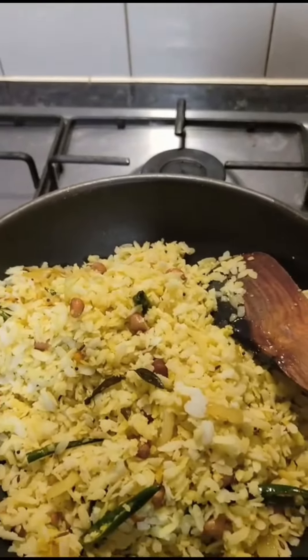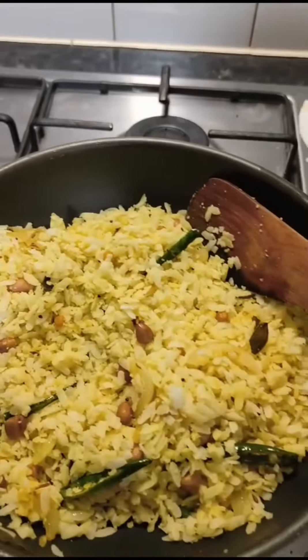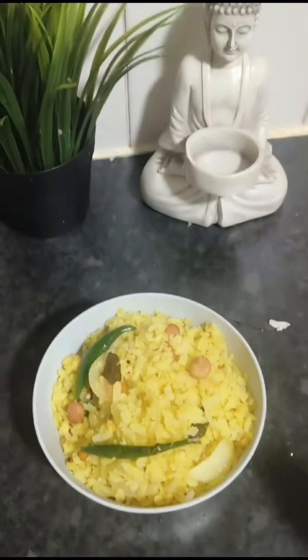Put it in a bit, so that the taste is a bit more developed. You can try it again and adjust.